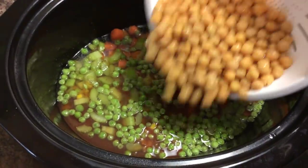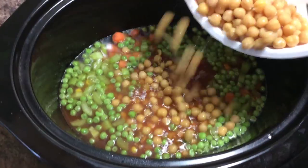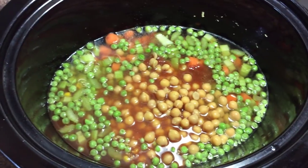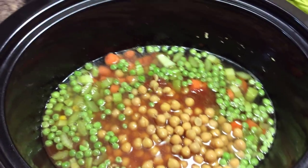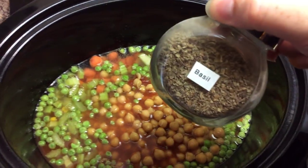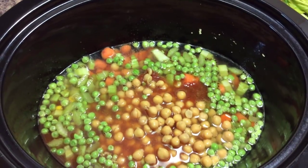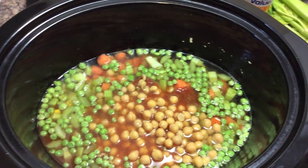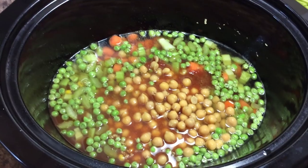I'm just going to throw in some chickpeas as well. The great thing I love about doing veggie soup is you really don't have to measure anything — you just kind of throw it all in. Then I'm going to put in some basil, a little bit of rosemary, as well as some salt and pepper.